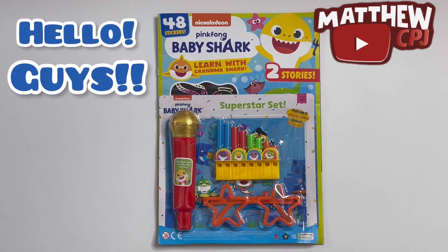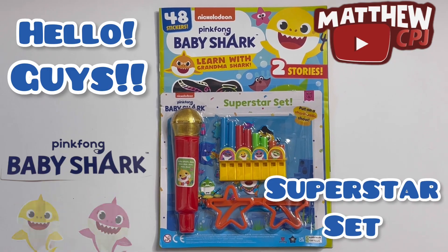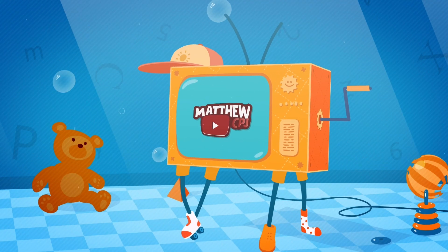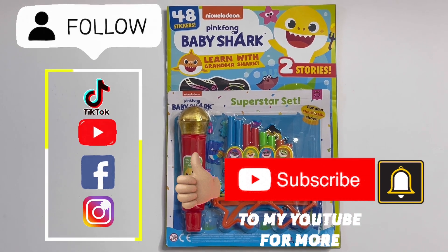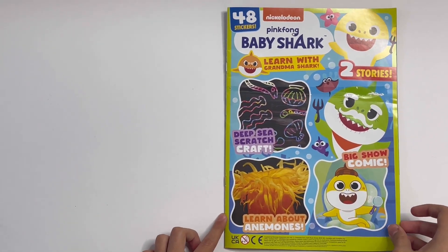Hello guys, this is MappyCBJ here, with a Baby Shark magazine that has a Superstar set. Today I'm reviewing a Baby Shark magazine that has a Superstar set. We'll show you this at the end, and let's take a look inside the magazine first.